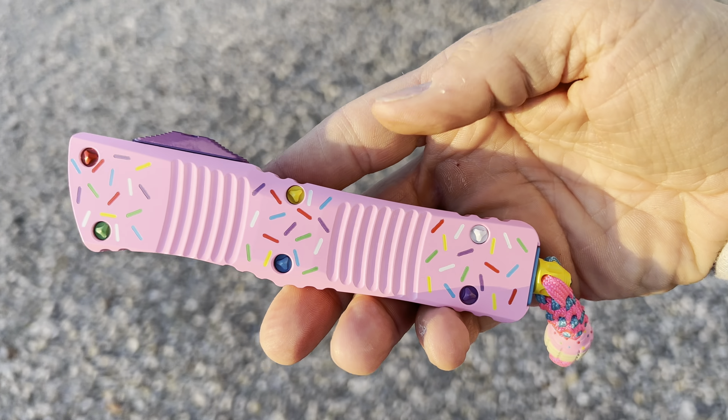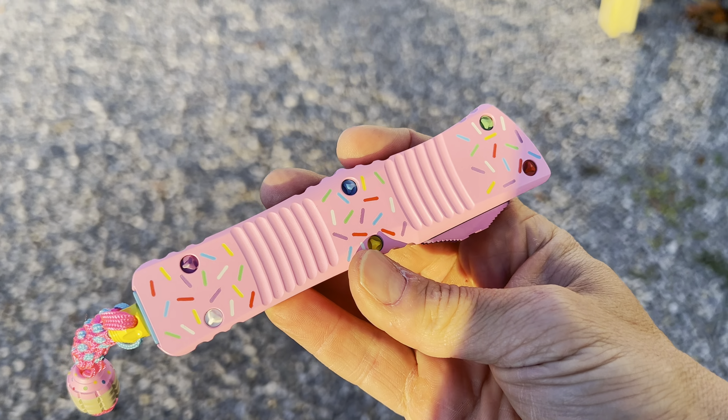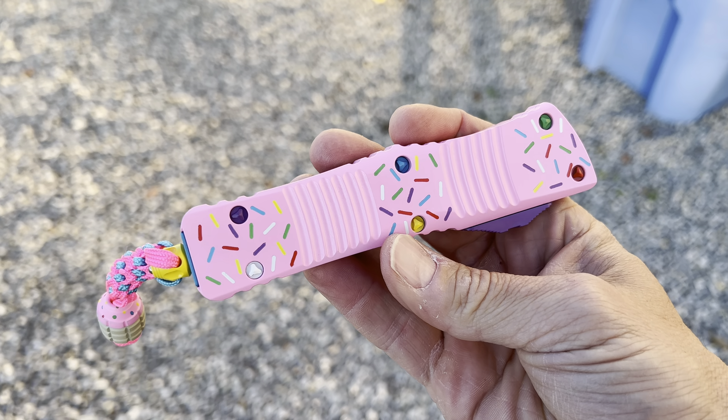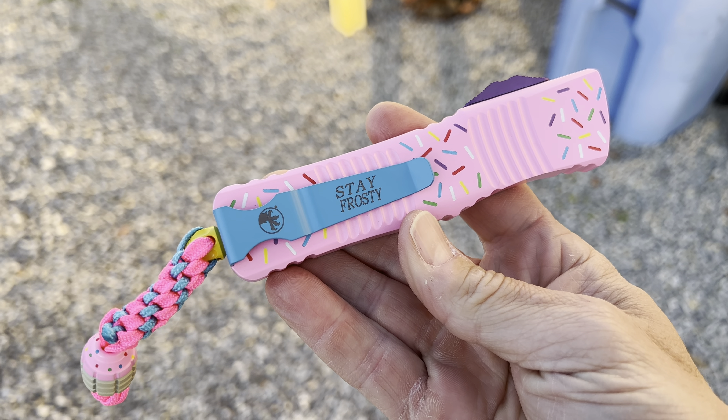What is up friends, Clay with the Knives. Check out this Combat Troodon. Let me get out of the sun. Dessert Warrior. Not desert. Dessert Warrior. Stay frosty.